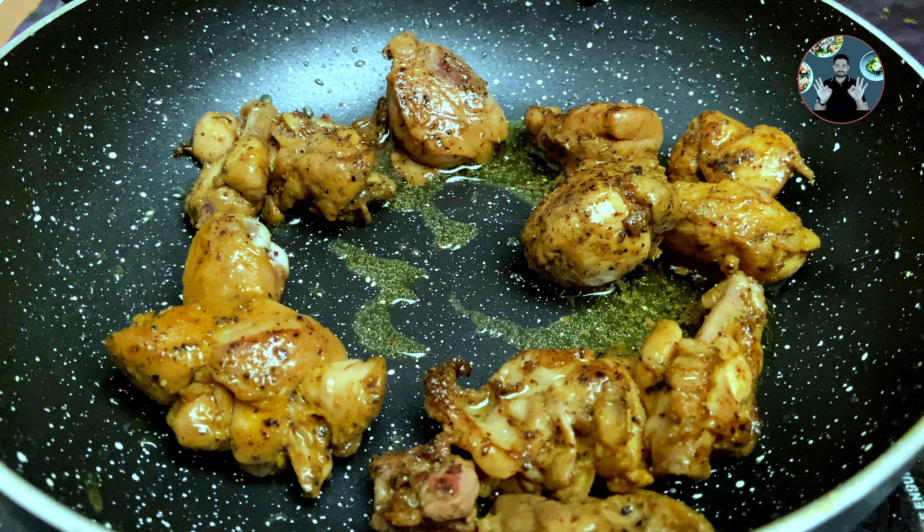Into the same oil add 1 more tablespoon oil. Then add 2 tablespoons ginger garlic paste, 2 chopped green chillies, and some curry leaves. Mix it well. Sauté for 2 minutes on medium flame.